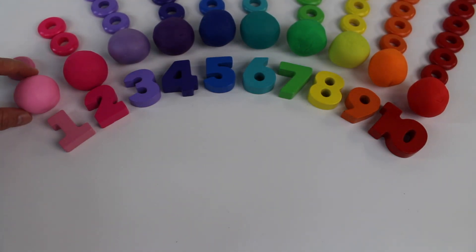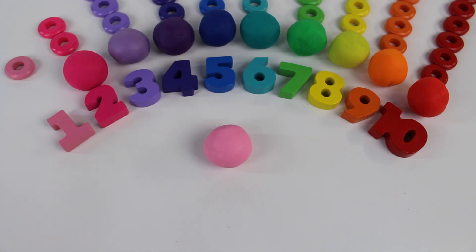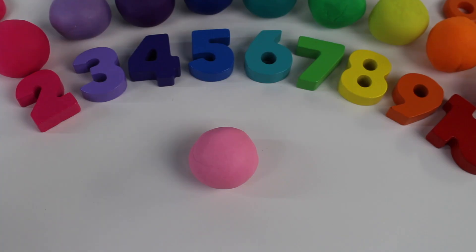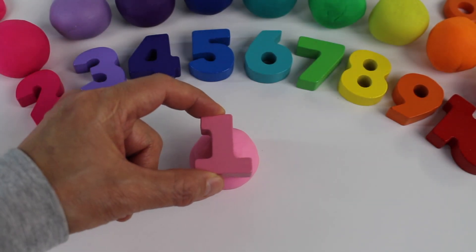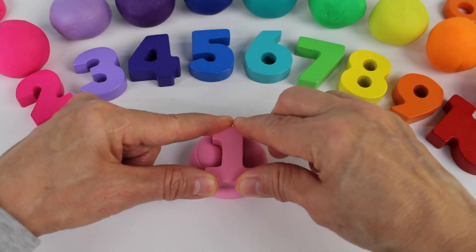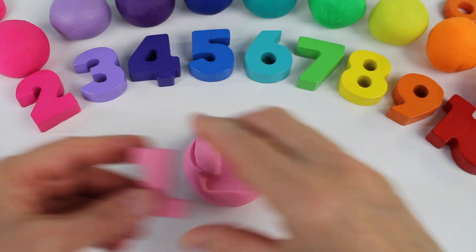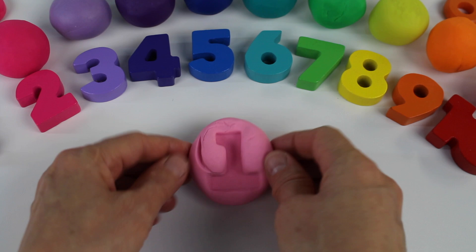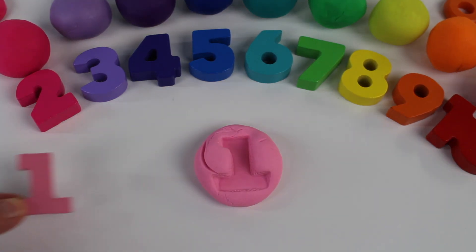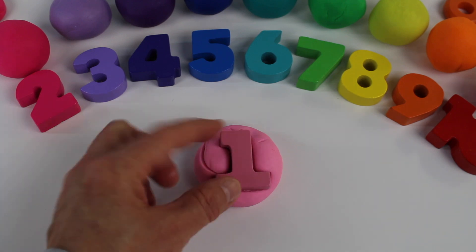I have an idea. Let's take this pink ball — it's light pink. Now we have number 1. Number 1 is the first color. Let's squish it into the ball and see what happens. It's making an impression in the dough. Look, it's the number 1. Number 1 is the very first number.